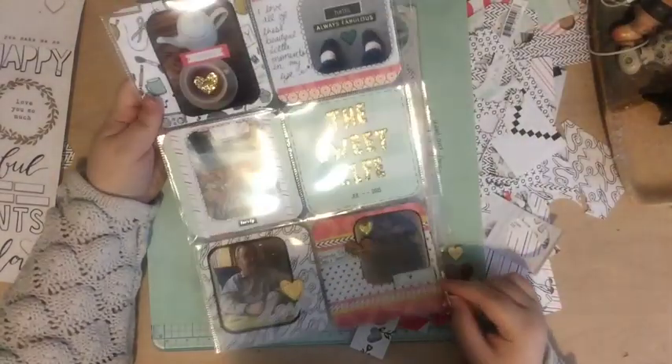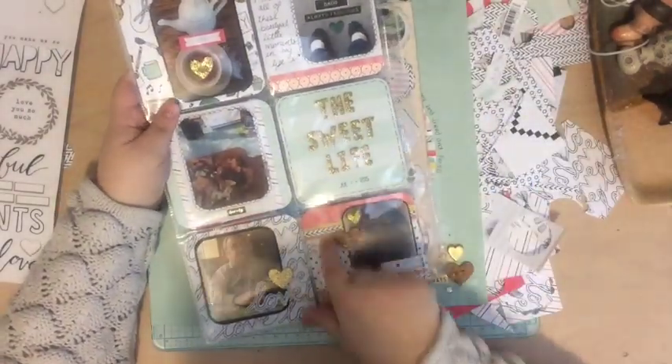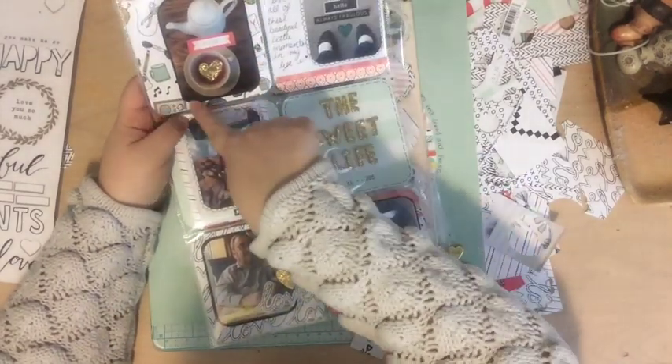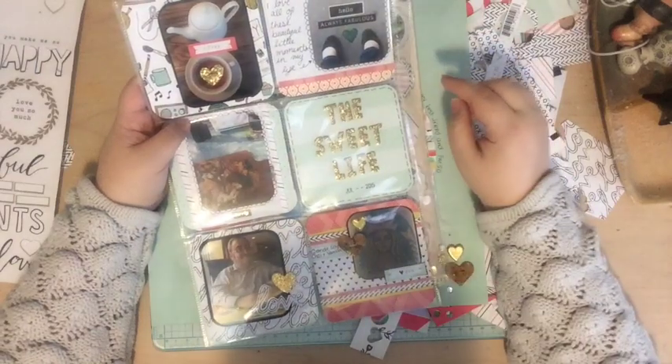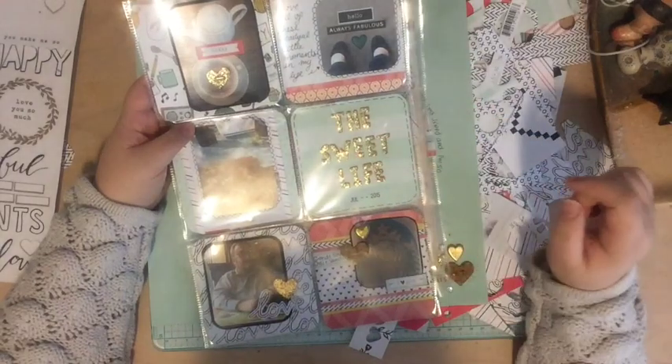This Project Life page is mostly made from the kit — all these papers here are from the kit. This paper in the back came from Feed Your Crafts Etsy store, and these two Project Life cards were from my stash.